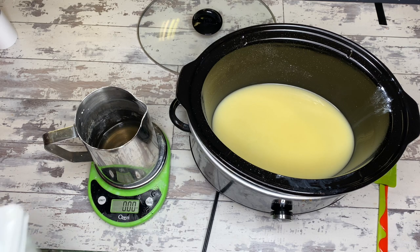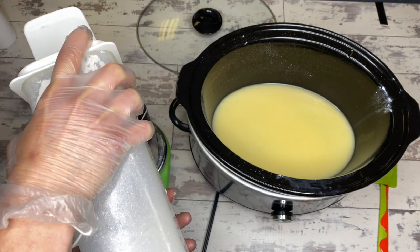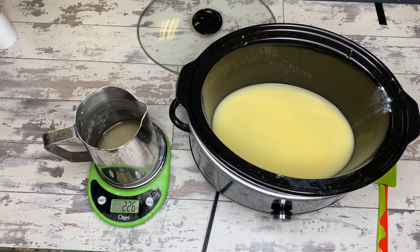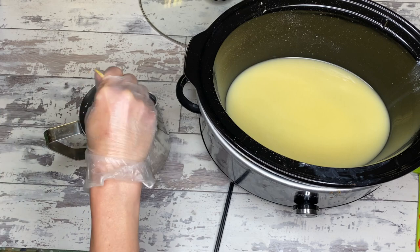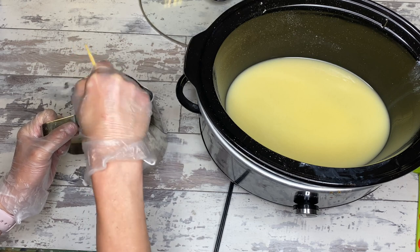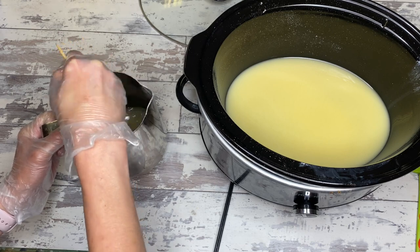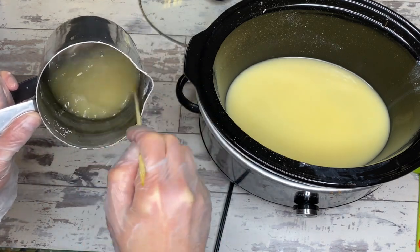I put in 6.2 ounces of aloe vera, and to that I'm going to add 2.26 ounces of lye. That is what you need for this particular batch. We're going to mix it up and dissolve the lye into the aloe — this is a 100% water substitution. If you don't want to use aloe, you can totally use distilled water in its place, same amount. I love putting aloe and the three different butters into a melt and pour soap recipe.